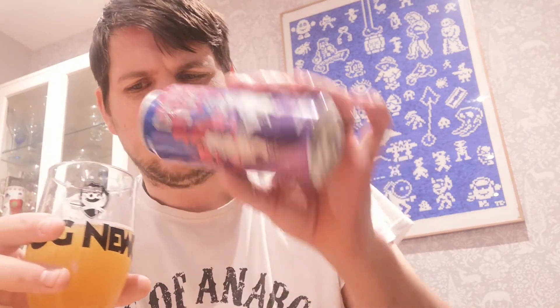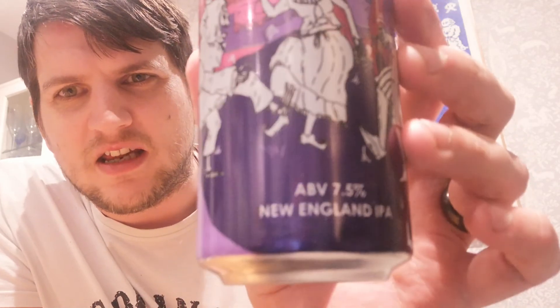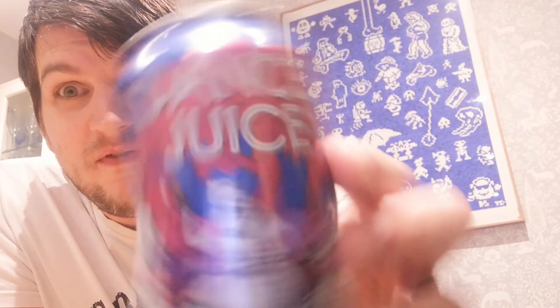I'm going to pour the rest of this out and just go watch some Ross's Game Dungeon or something. Enjoy a little leisure time with the rest of my beer. The smell is incredible. Really nice. Recommended — Dance Juice. Go out and get yourself some if you like this kind of thing. I hope you enjoyed the review.